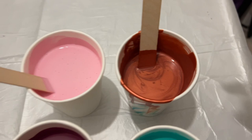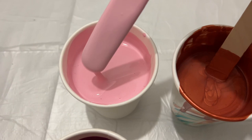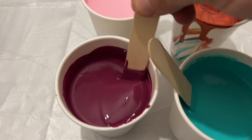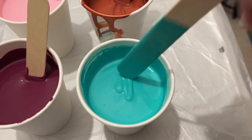Hi everyone, welcome back! I'm using four colors to do a marble and swipe creation today on a 16 by 12 inch canvas. My palette is copper, pink, blue, green, and burgundy — a bit different to what I've used before. I love these colors and just wanted to see what kind of combination they would create using this technique.